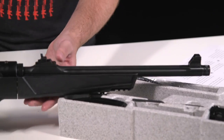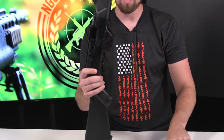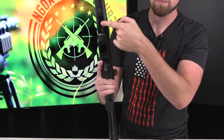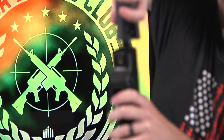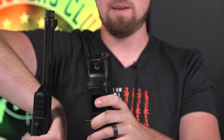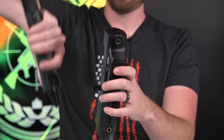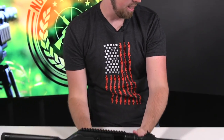Easy takedown — let me show you how to take this down real quick. Go ahead and eject the magazine, make sure the gun is clear. You're gonna see this little knob right here. All you do is push that up, give the gun a little twist, and it comes apart. This is a breakdown rifle just like Ruger's 10/22 breakdown, but calibrated for 9mm — gives it a little more punch.